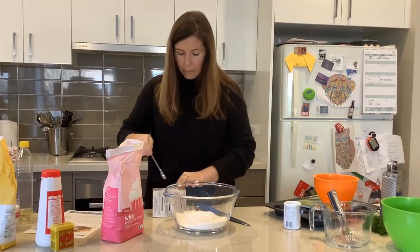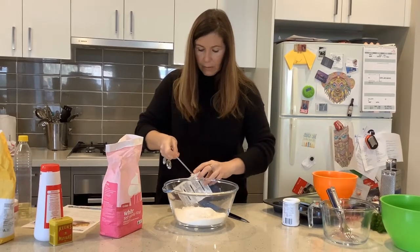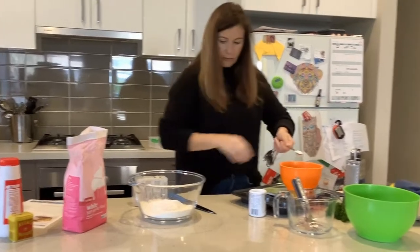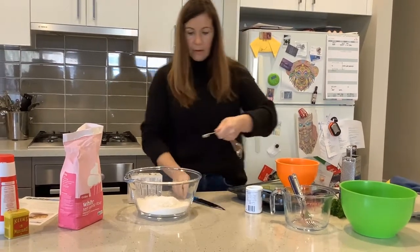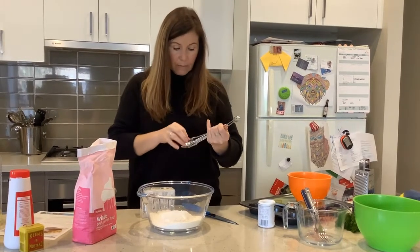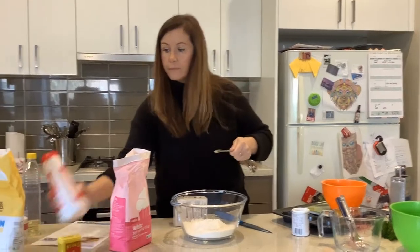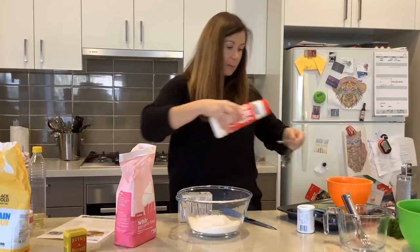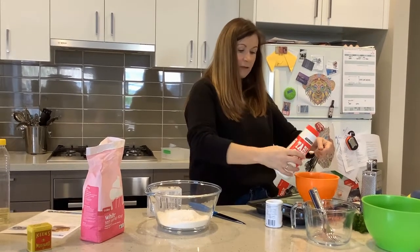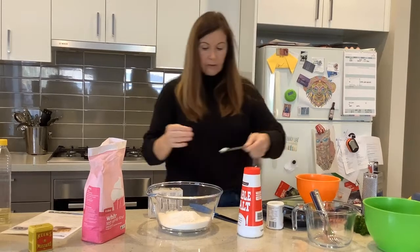Now I need half a teaspoon of bicarbonate of soda. I get my half teaspoon, pop that in. This is a bit trickier to do, so I'm going to scrape the excess off and pop that in. Now I need a quarter of a teaspoon of salt, so make sure you get the right one. I'm going to do it over here just in case it all pours out too quickly, and pop this in.